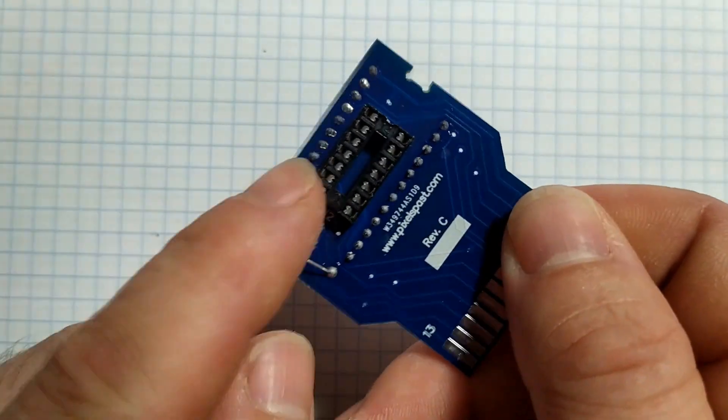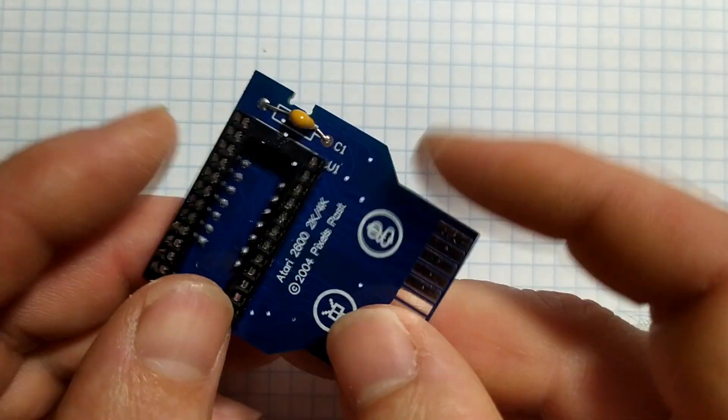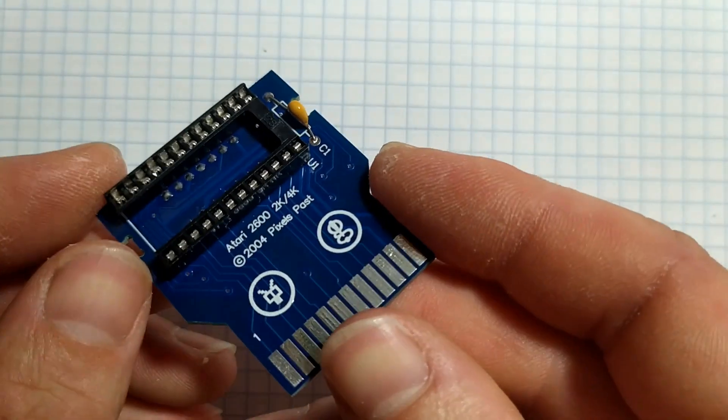Now that's our PCB soldered up - we've got our two sockets on it and our little capacitor here. So what I'm going to do is put two chips into it: the inverter chip and also the ROM chip, and we'll see if it works. I've programmed my ROM chip, I've built up my PCB, and I've got my Atari 2600 set up. So we're all ready to try the whole lot out and see if it works together.